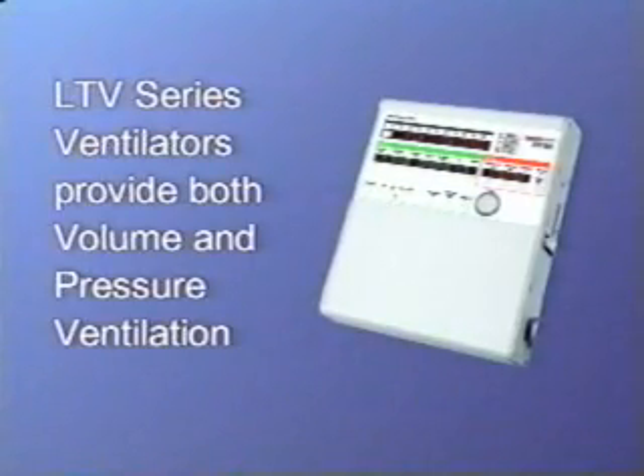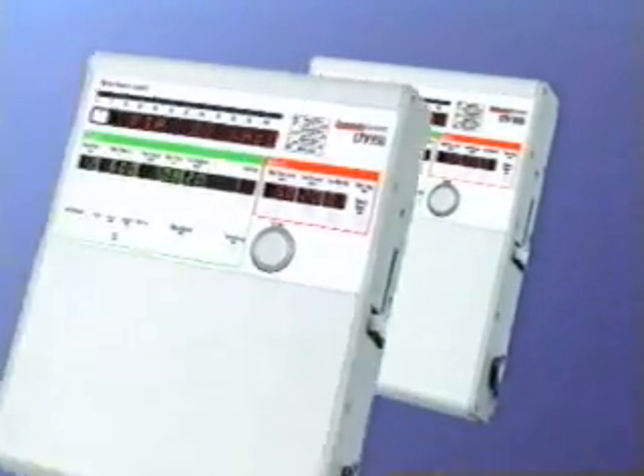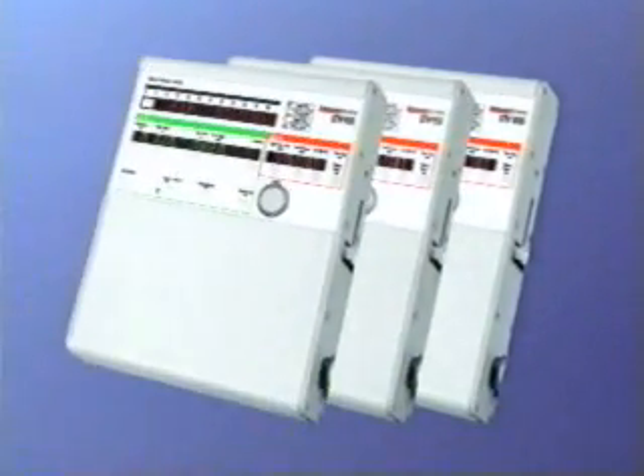Hello, I'm Angela King, Clinical Director for Pulmonetic Systems. Welcome to our video training program for the LTV Series Ventilators. The Pulmonetic Systems Laptop Ventilator offers both volume and pressure ventilation. There are three models of the LTV: the 1000, the 950, and the 900.